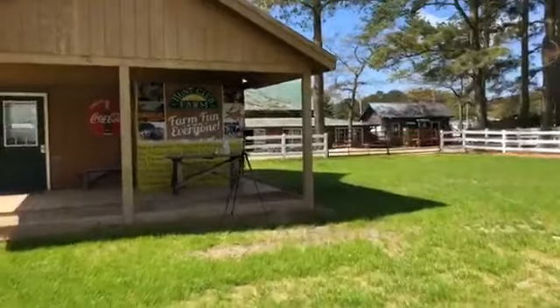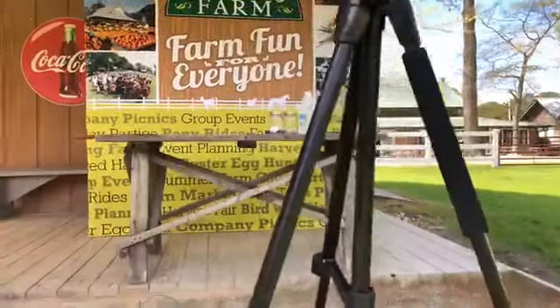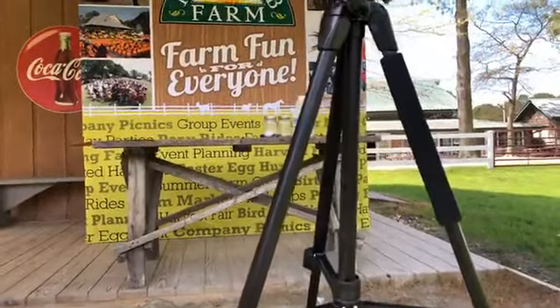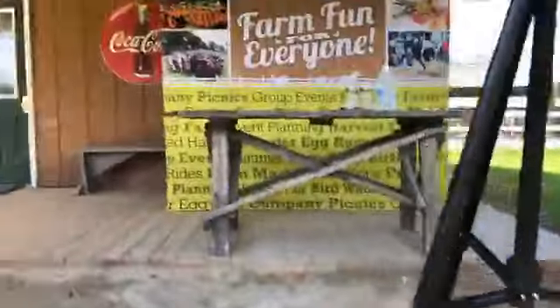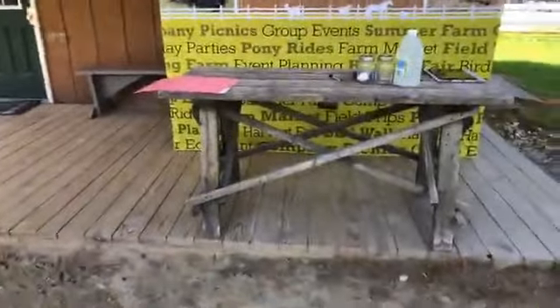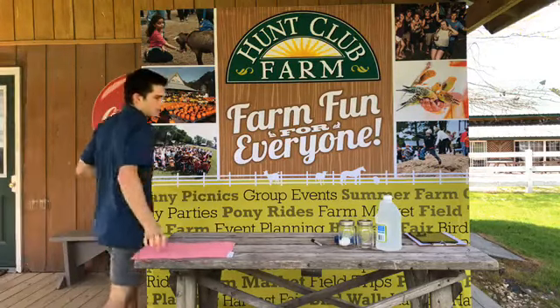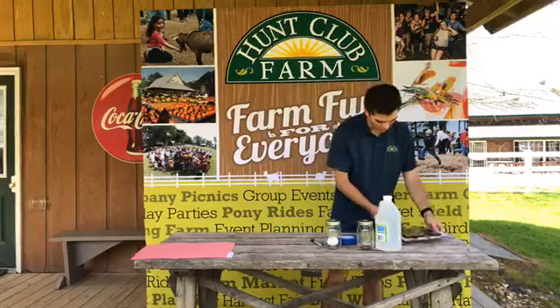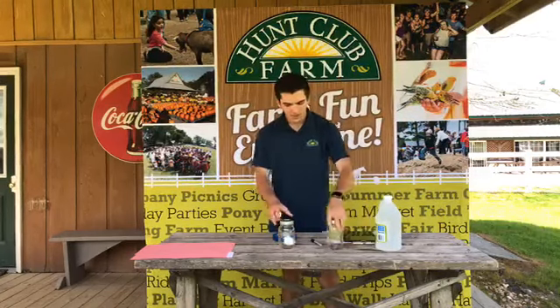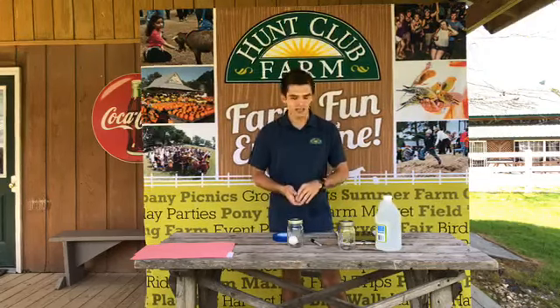All right, so now we're going to head over to our experiment station here on the farm and get started on the experiment. So grab the kids and grab the experiment items — we'll get started. Hi everyone, how's everyone doing? I'm super excited to start experiments on the farm! To get started, we are going to need glass jars, just because the vinegar may break down the plastic in cups.